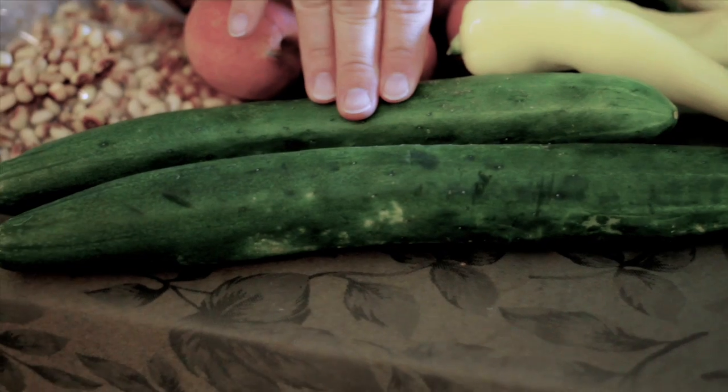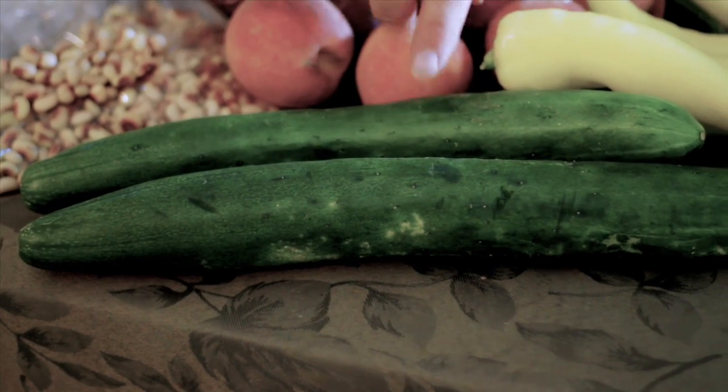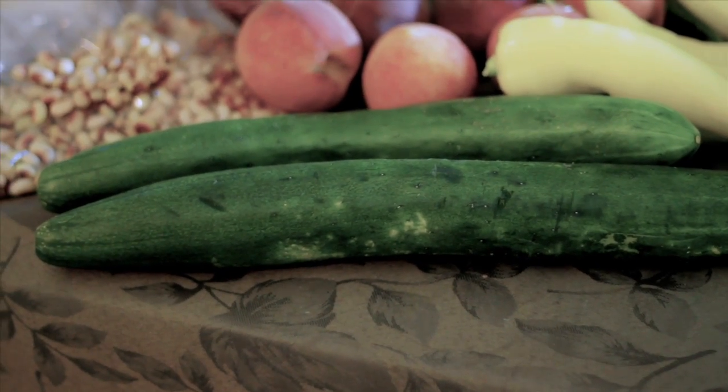We have some great cucumbers this week, and if you check out our Facebook page there's a link. We have over 500 recipes listed, including cucumber mango salsa and pickling cucumbers — just some really interesting ways to use your cucumbers. We also have sweet corn.